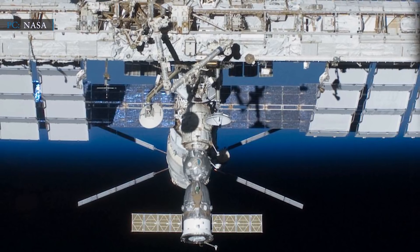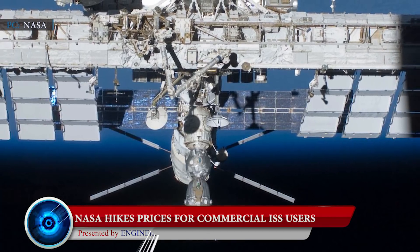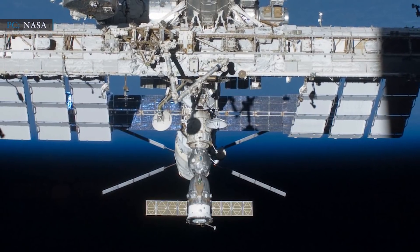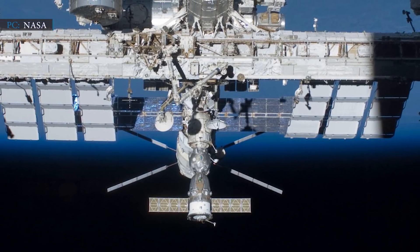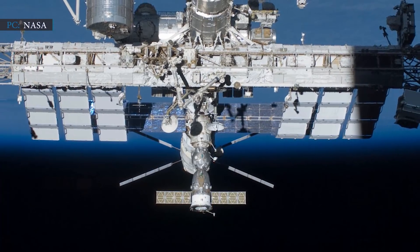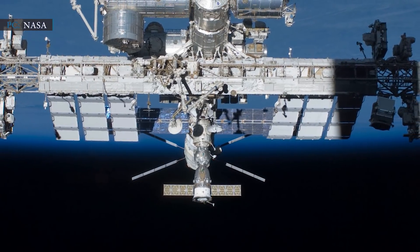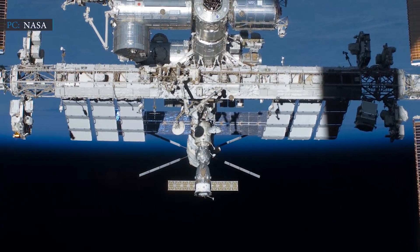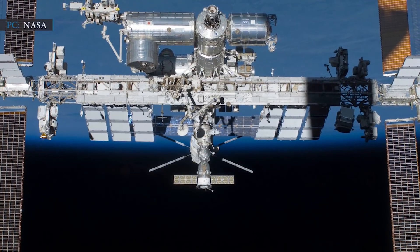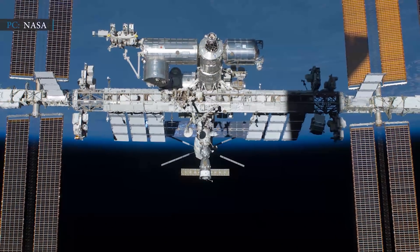Let's move to our second story for today, related to NASA hiking prices. On the 25th of February, NASA announced they are revising their commercial marketing pricing policy, which they had published nearly two years ago as part of a new low-Earth orbit commercialization strategy. That policy includes a price list for resources such as cargo to and from the station and crew time. NASA has increased the prices it charges commercial users of the International Space Station for cargo and other resources by a large extent.